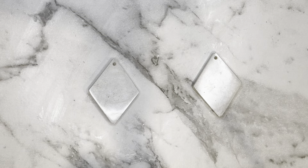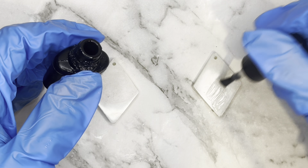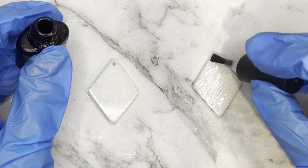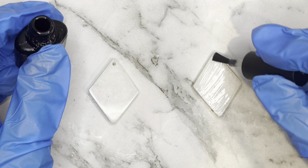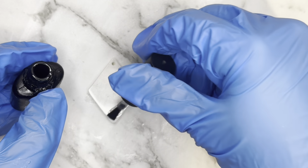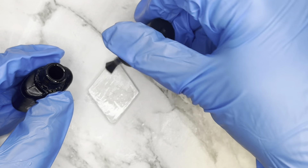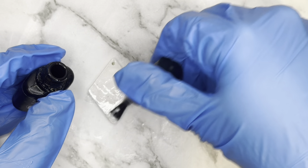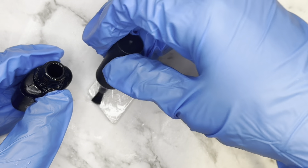So I'm just going to go in with my nail foil glue here and I'm just going to give each of these a coating, making sure that the whole base is covered.